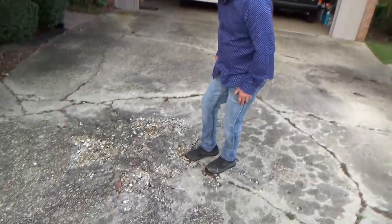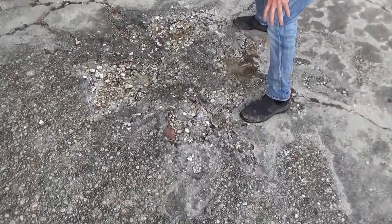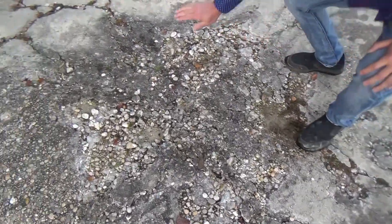Now we have one other area right here — it's scaling. This is called scaling, as you can see from the loose materials right there. This whole area right here, we're going to get all this loose stuff up, smooth it out, and build it back up. We do this all the time.